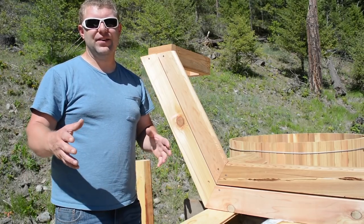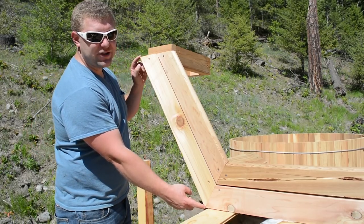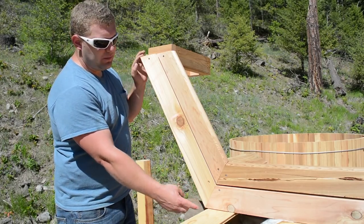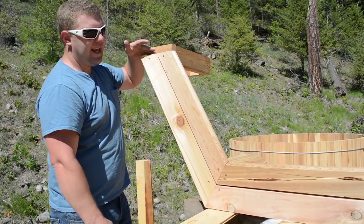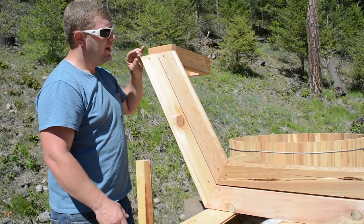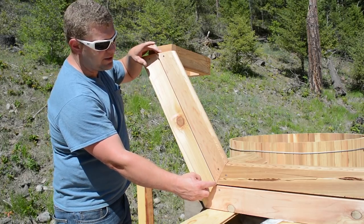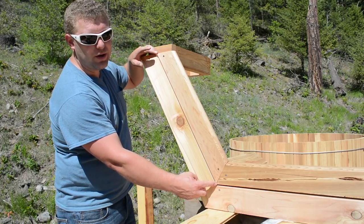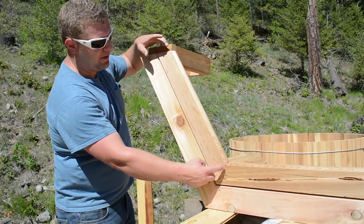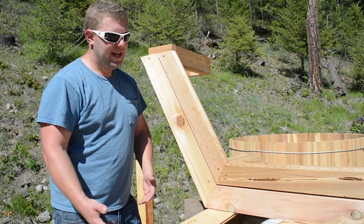A quick tip on how to cut hexagonal benches: the longest length here is actually equal to the radius of your circle. So measure your circle, cut it in half — that's this length. These angles are 30-degree cuts. You can simply cut your first piece, measure this distance, and then subtract roughly a quarter of an inch to include the small gap. That'll give you your measurement. Cut your 30-degree angle and you're all set. You can Google all of that — that's all I did.